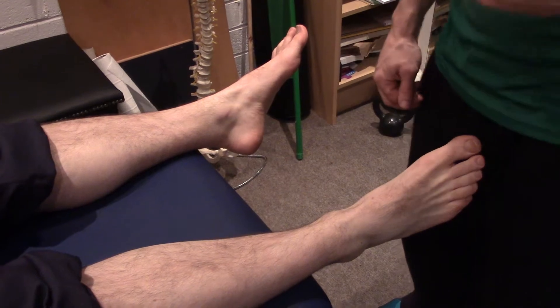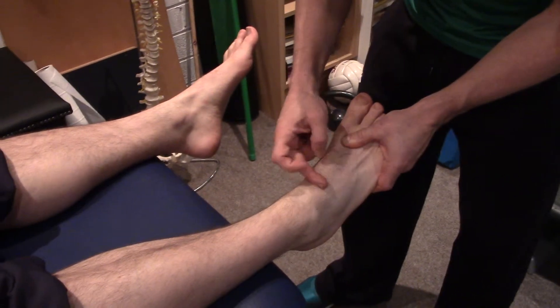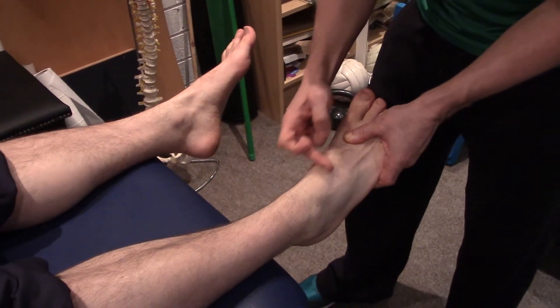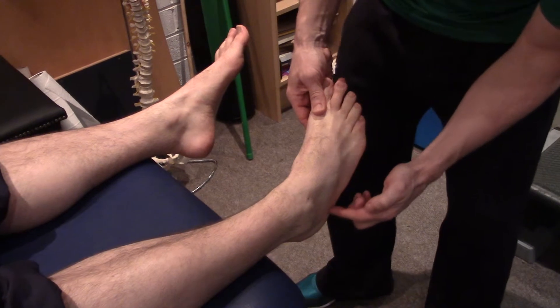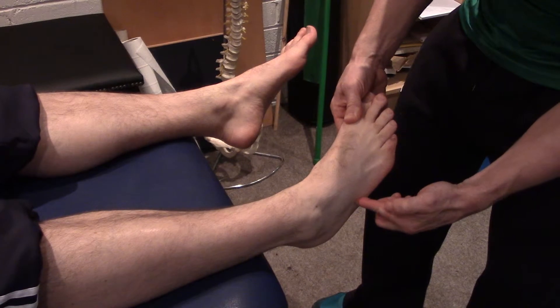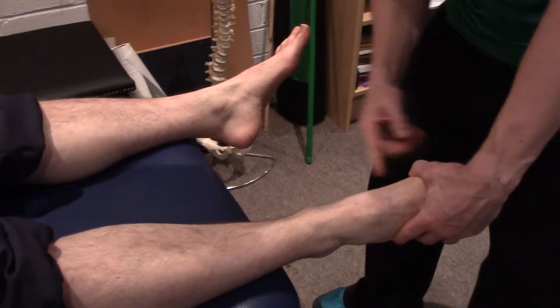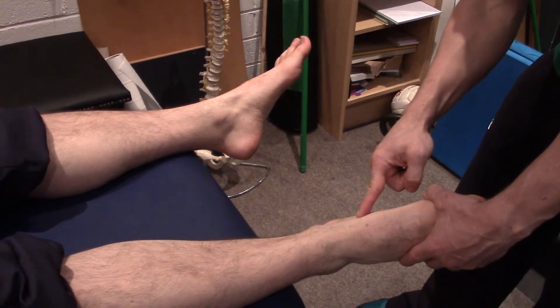To decide whether you need to get a foot x-ray or not, there needs to be tenderness in this mid-foot zone here and one of the following: if you run your finger up along the outside of your foot to that little bony part there, tenderness there.